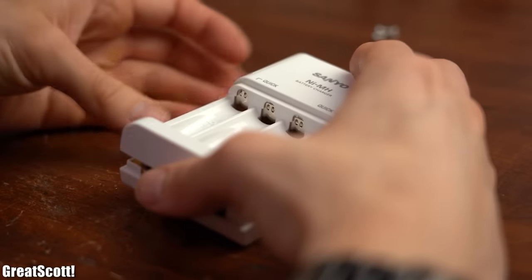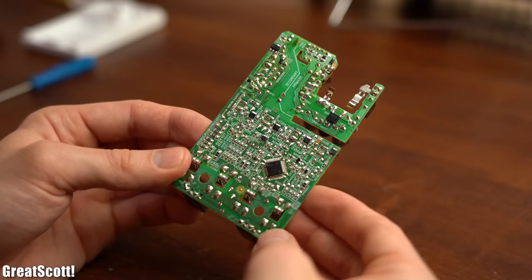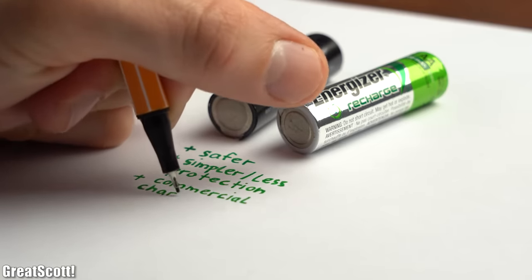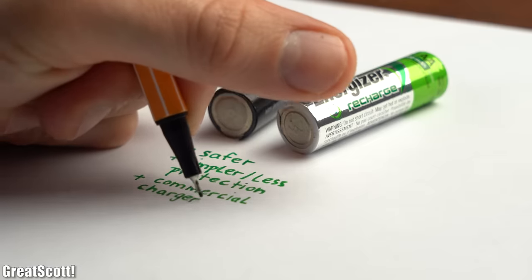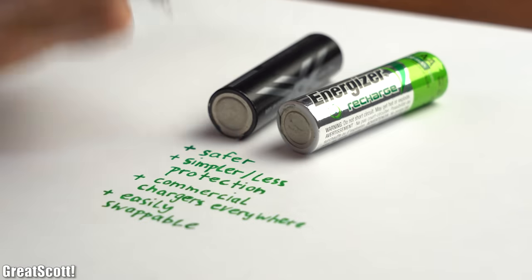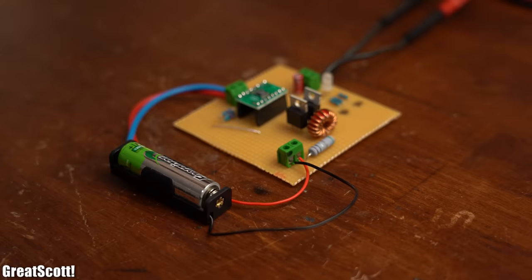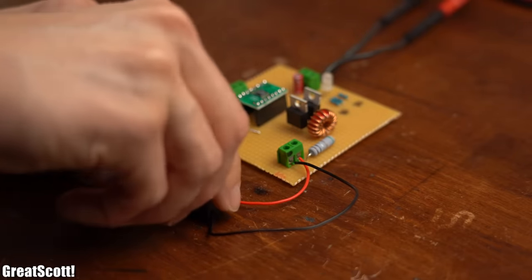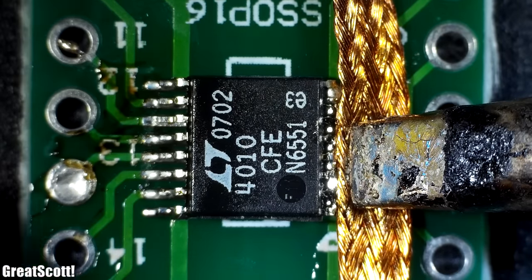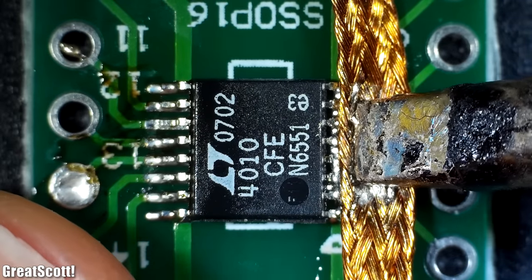Charging a NiMH battery properly is actually quite complicated, which can be seen by the sheer size of the circuitry of my commercial charger. So all in all, while NiMH is certainly not the best battery technology, it does offer some unique advantages which make it quite useful — especially for low-power consumer electronics where you want users to use their own already available batteries. Sadly I do not often make such projects, but that does not mean that NiMH is obsolete nowadays. I hope you enjoyed this video and learned something new — if so, don't forget to like, share, subscribe, and hit the notification bell. Stay creative and I'll see you next time!